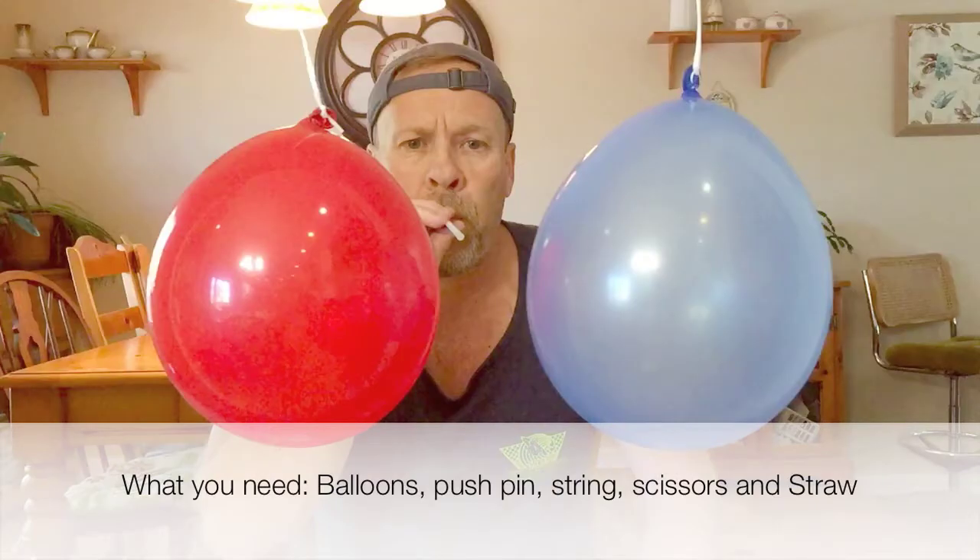As always, adult supervision is required. What you need for this experiment is two balloons, two pushpins, string, scissors, and a straw.